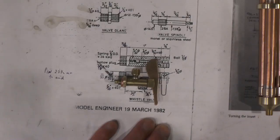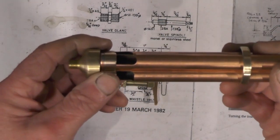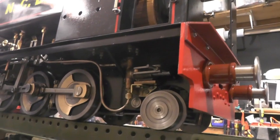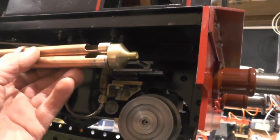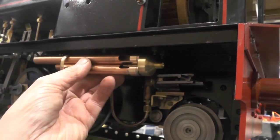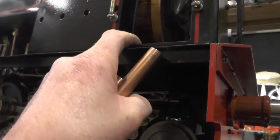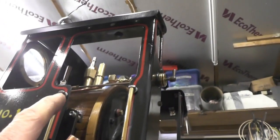What I've decided to do is put a dummy whistle on the front of the cab, and put the real one underneath the footplate, just underneath the loco on the near side where the hand pump is. I'm thinking of putting it somewhere in that position, then making a manifold to come through the cab floor, and my pipe will couple onto that manifold up to the whistle valve.